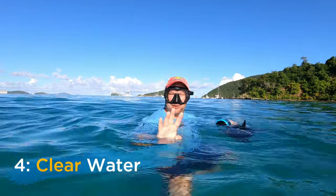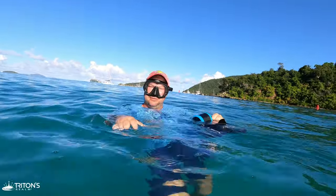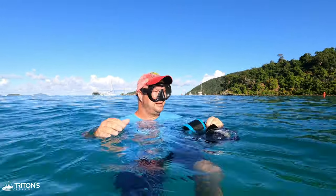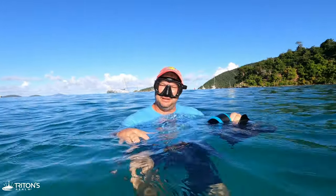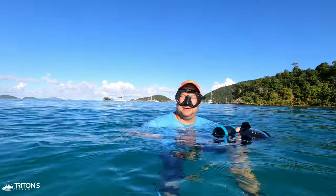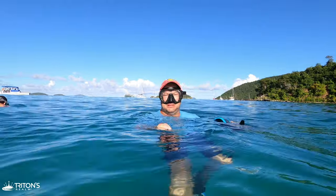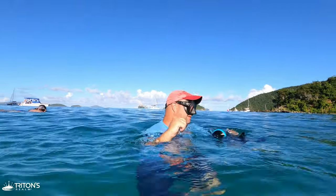Tip number four: make sure you've got good visibility in the water. Today there's a bit of a north swell pushing right into Maho Bay, which is mucking it up a little in the shallows. We're going to find clear visibility and some turtles all at the same time with the light at our back. Let's go.